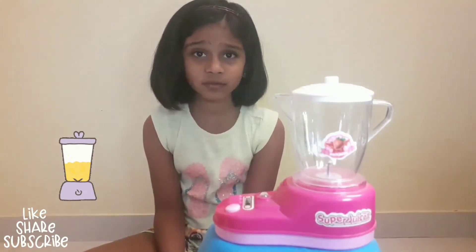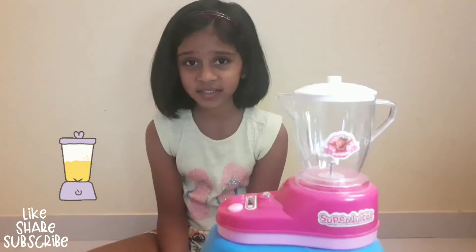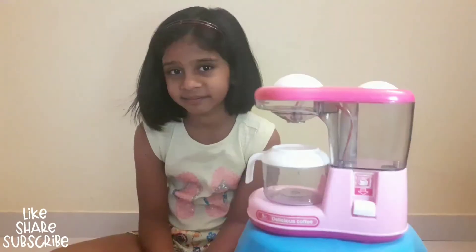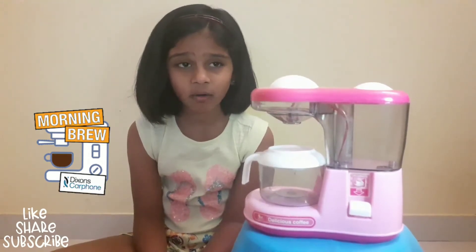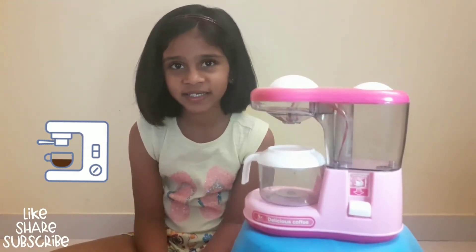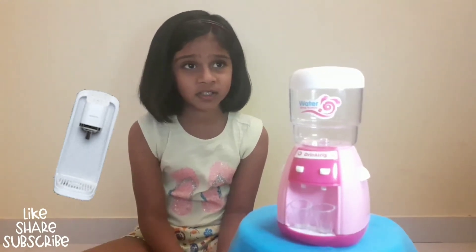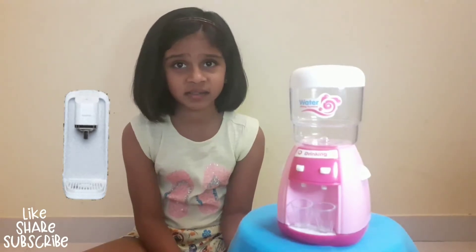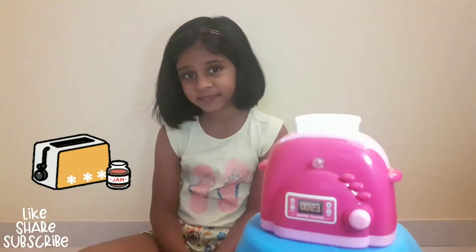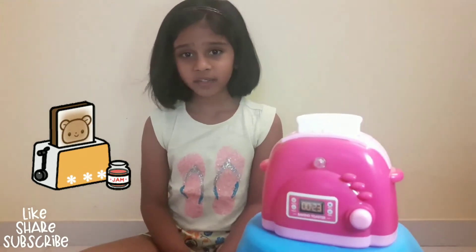This is a fruit juice set. You can make fruit juices and smoothies in this. This is a coffee maker. I make coffee for my mommy and daddy. This is a water dispenser. You can drink water from this. This is a bread toaster. We will make breakfast from this.